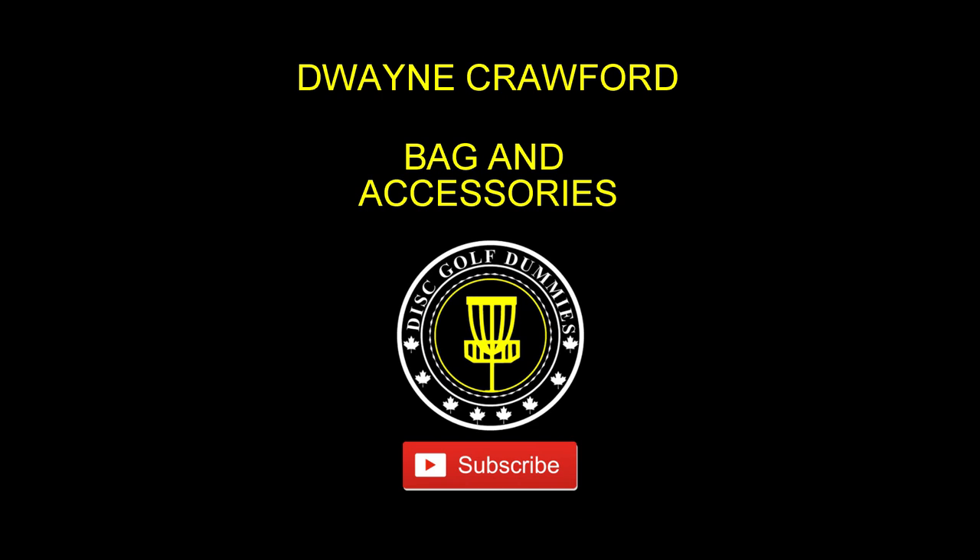I also want to mention thank you to everybody for your support — we've reached the 100 subscriber mark and we will be giving away that Paige Pierce Stalker. Stay tuned to the end of the video and I will explain how to enter that draw. Now without further ado, let's get into the bag.